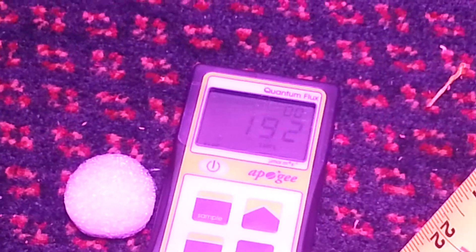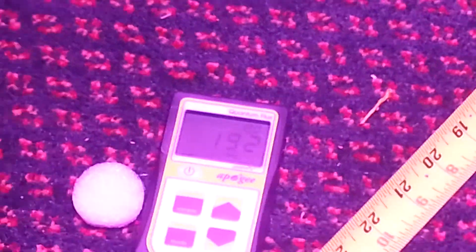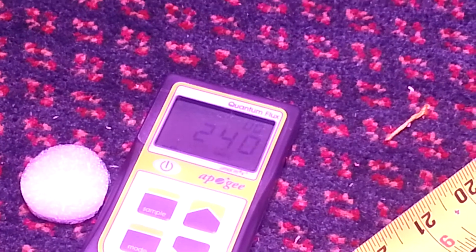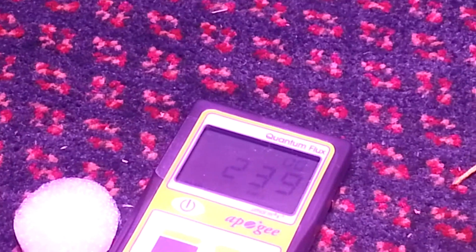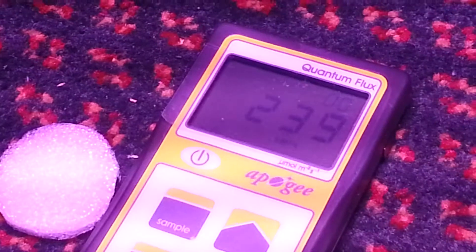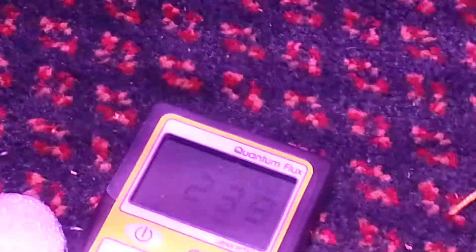Reading is 192. Took the boost on, bumps it up to 240 with the Hybrid running. 240.